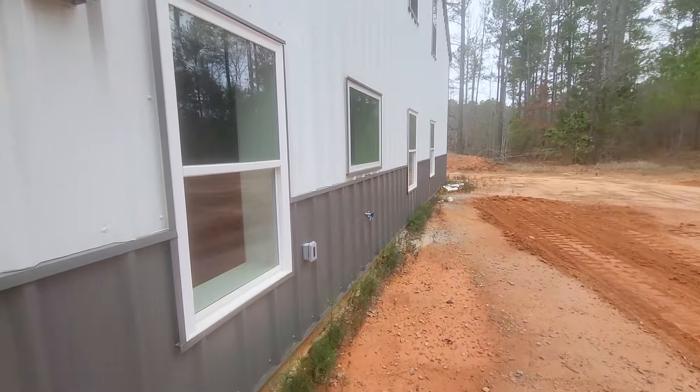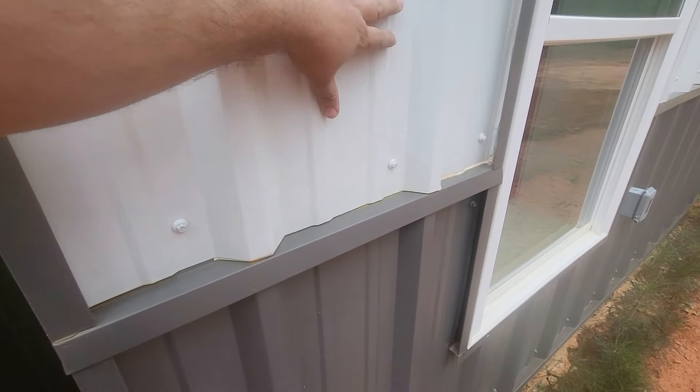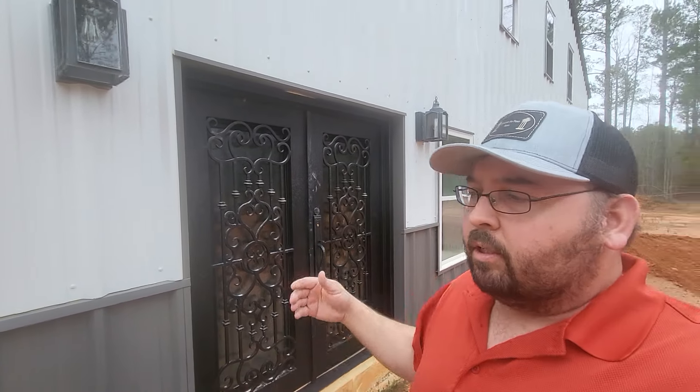One of the big issues you run into is mounting lights or anything on these panels when you're doing a red iron building, a pole barn, or anything that uses a corrugation. What I mean is something with this type of panel — known as an R panel, but also ag panel, PBR, and quite a few different names.